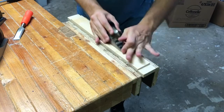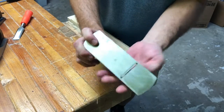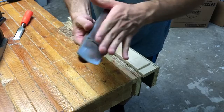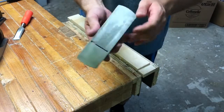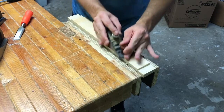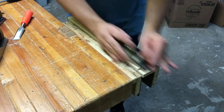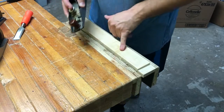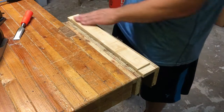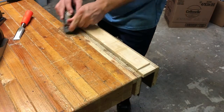This is a block plane — not a number one, I'm not Warren Buffett here. It's not even sharp; this is actually the first time I've used it in two or three years. But you can get down right into these spots, get in a little bit closer, so you're not taking all the high spots down to the depth of the low spots — you're just getting rid of the saw marks.